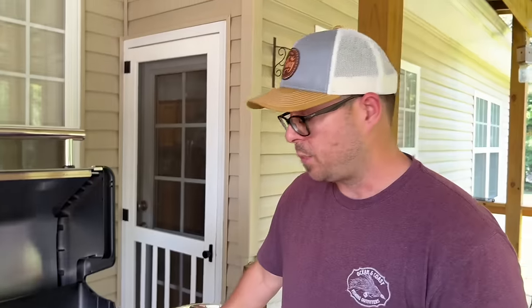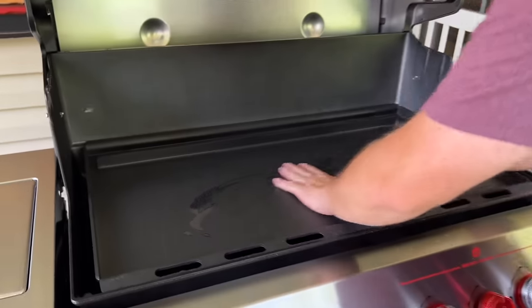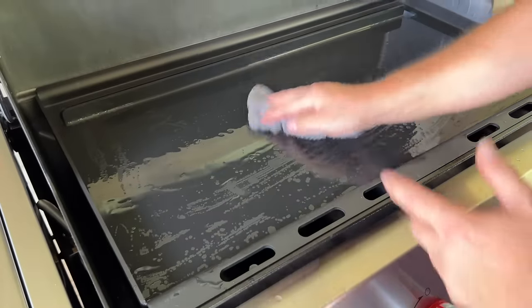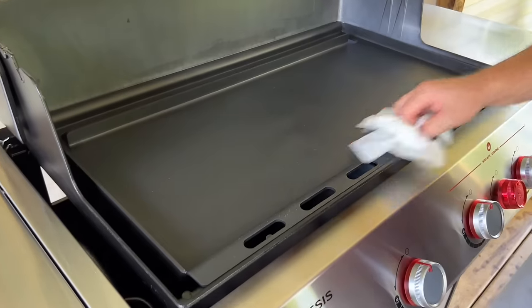We're going to start the seasoning process. I'm going to wash the griddle down — it's extremely smooth and looks like it's already pre-seasoned. I'll wash it with soapy water, get it cleaned off, dried, and then start the seasoning process.